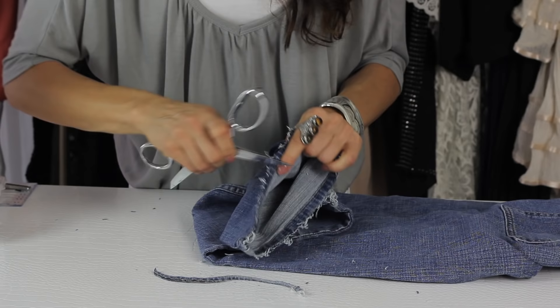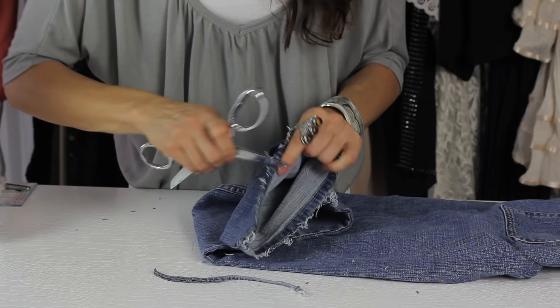Super simple process. There you go — you just continue until you get the look desired. That is how you fray the edges of your jeans. I'm Angela, thank you so much for watching.